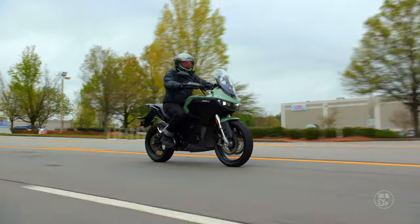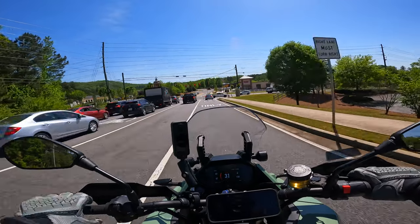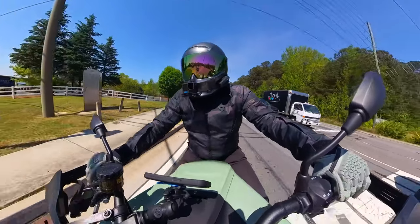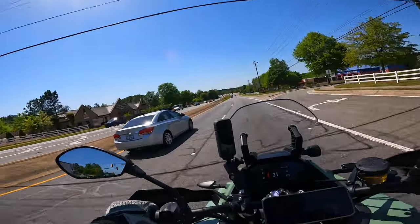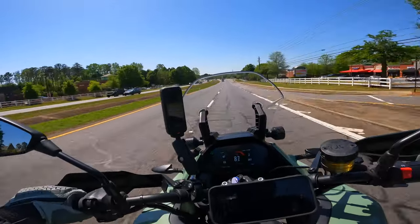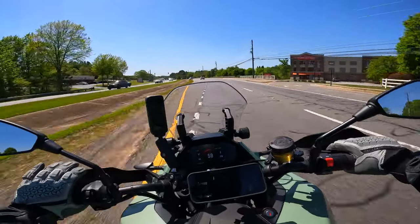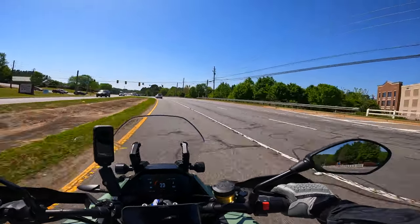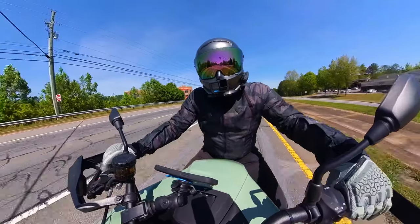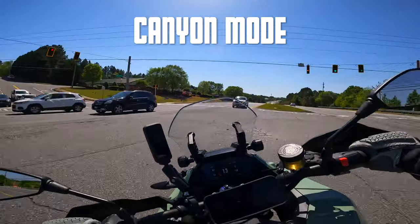Next, I want to talk about the modes. The bike has five modes and I've found myself gravitating to two of them. They are eco mode and Canyon mode. The bike has: rain mode, eco mode, street mode, sport mode, and Canyon mode. The main things I've noticed they change are how much power is given to the throttle and how much engine braking — or battery regen on a bike like this — you're getting.